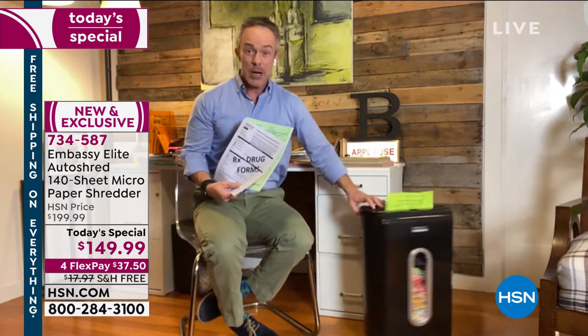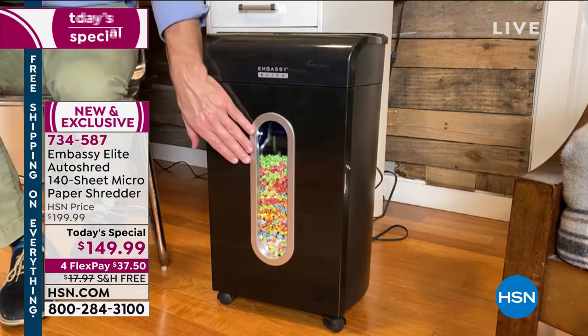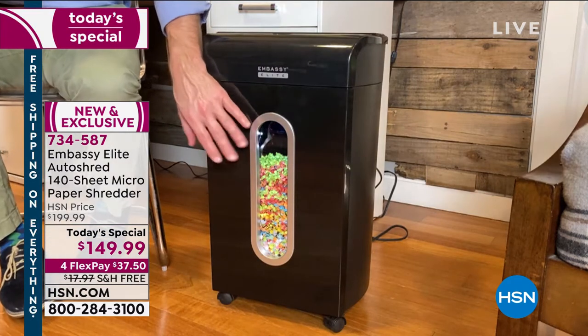Notice how tall my shredder stands. This is actually a nice tall unit, but Embassy puts them on wheels so I can wheel it around, bring it out and forward. Love that large peekaboo window so I can see when everything gets filled up.